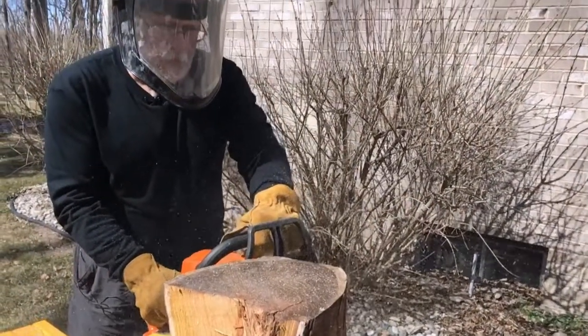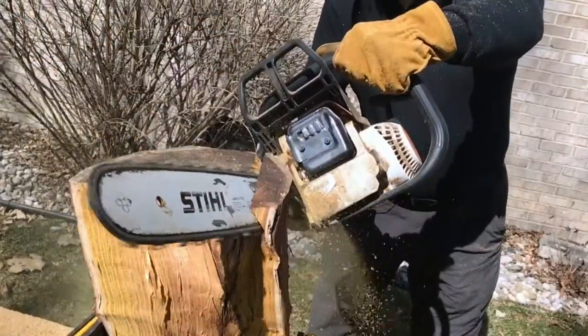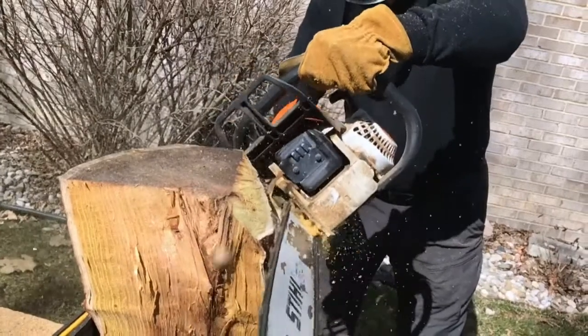I look at a piece of wood and I have an idea of what I want to do, and nine times out of ten it comes out completely different. As you start to cut away, you start to see. And instead of you telling the wood what you want it to do, the wood more tells you the shape that it wants to be.